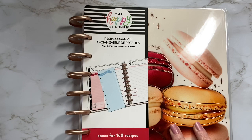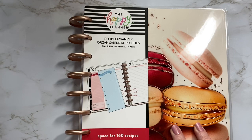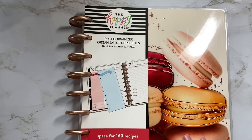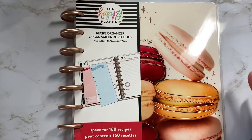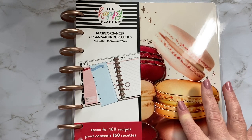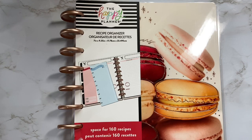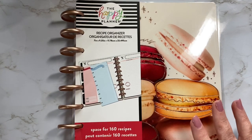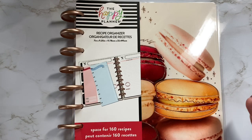I've had this for probably about six weeks now and I have yet to use it because I've been waiting to actually do this video and I don't know what's taking me so long. But this is the newer of the Happy Planner recipe organizers and I ordered this at the beginning of quarantine, or at the beginning of when I started working from home and staying home, from Joanne.com.